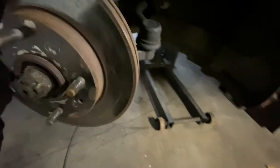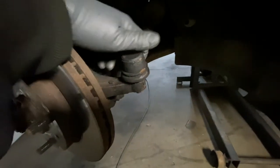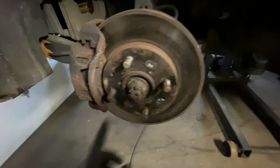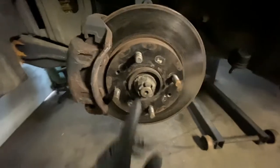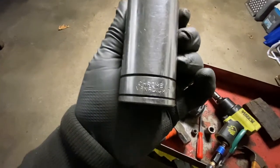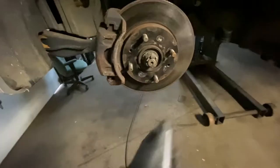A couple of whacks and she'll pop right out. I had already loosened it, but you get the idea. Now she moves freely. This nut is about 33 millimeters — I'm using a one-and-a-quarter inch socket. If it's on there nice and snug, take that out and we'll continue.